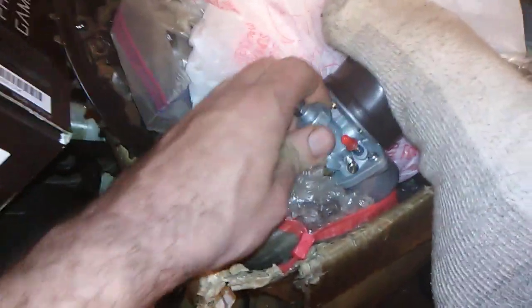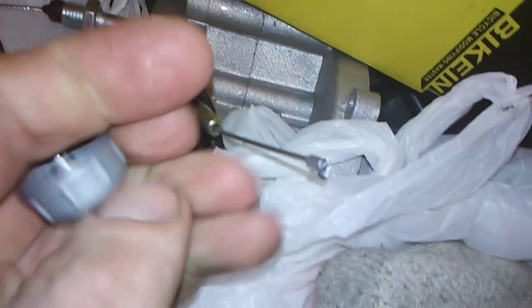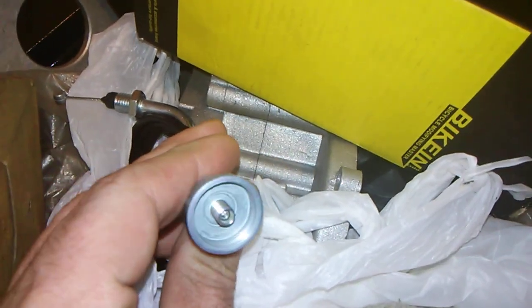Most people don't know this — that's why they end up buying a mini carb or a Mikuni carb or whatever. I bought this one because I thought my other one blew up. Unscrew this and there's your piece — the throttle line goes through here.